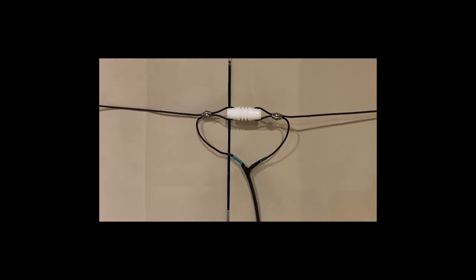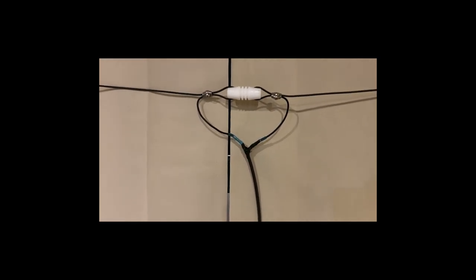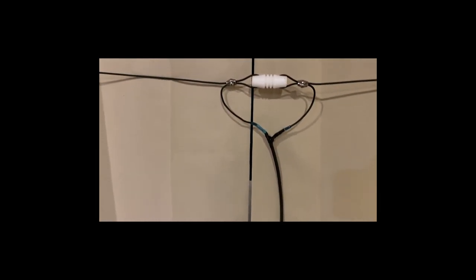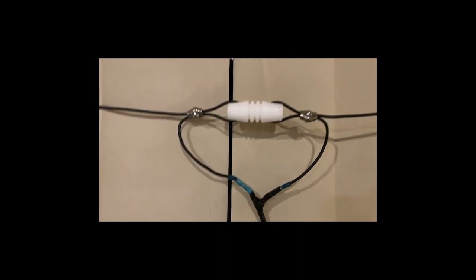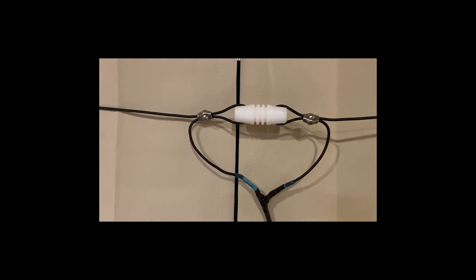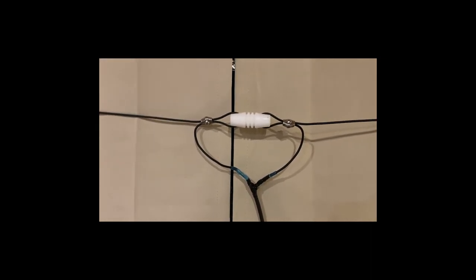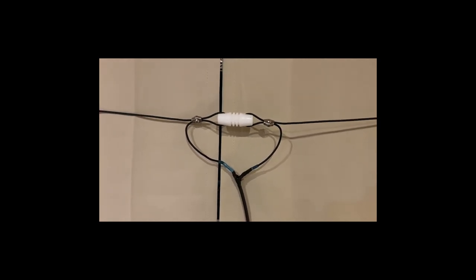Hey hams, this is Kevin AD0IM and today is Saturday March 18th 2023. Earlier today I went over to Bill's house WA0CBW and we built a 10 meter dipole without a balun using just a few parts that should be pretty easy to get. We're going to show you how we did it — stay tuned.